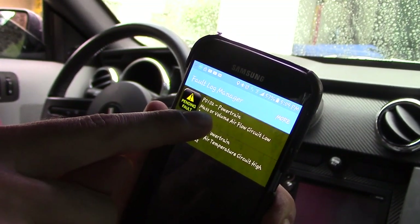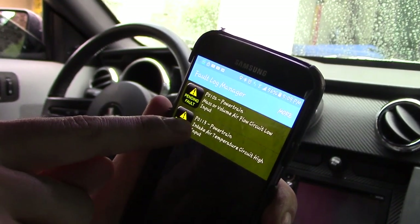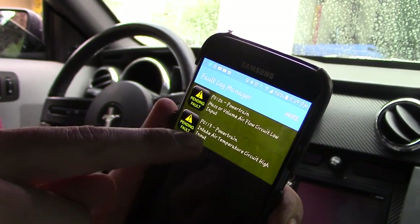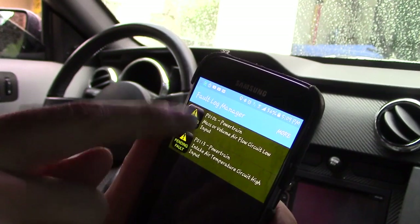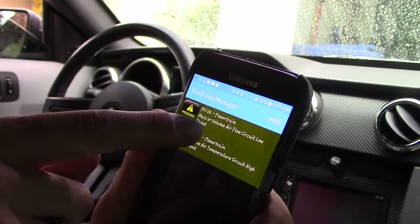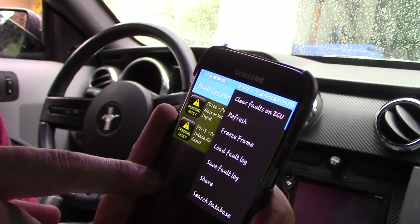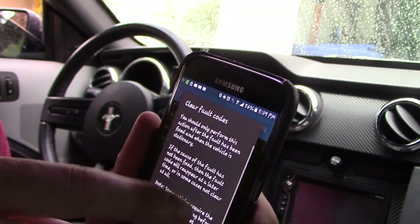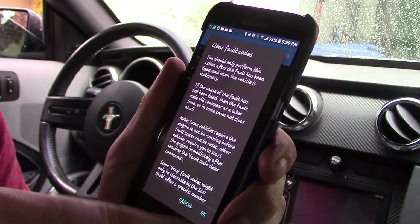I also had P0102: Mass or Volume Air Flow Circuit Low Input, and P0113 — basically the same issue, a loose connection on my cold air intake sensor. It pulled up two different error codes for the same problem. I can click on a code and then click Clear Codes. You want to write these codes down first just so you can keep them for your records.